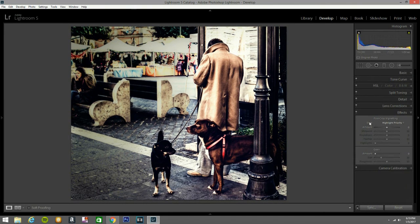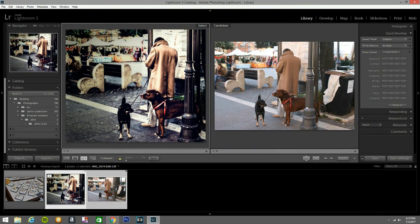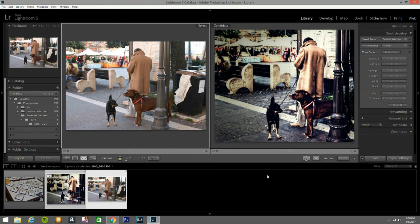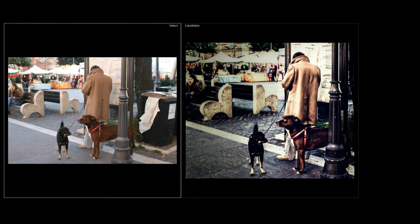Let's see. I compared from this photo to this photo — we went from this photo to this photo. I don't know, I like the edit that I did. I liked it. I hope you like it too.